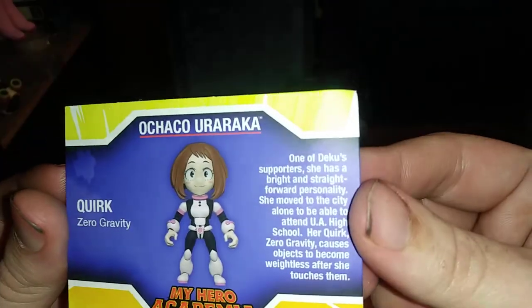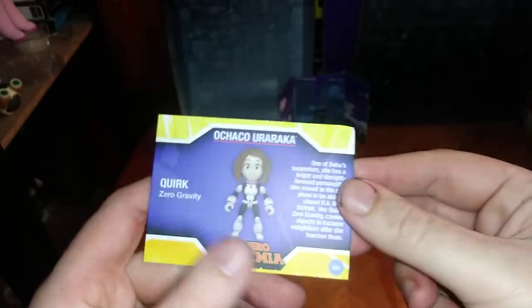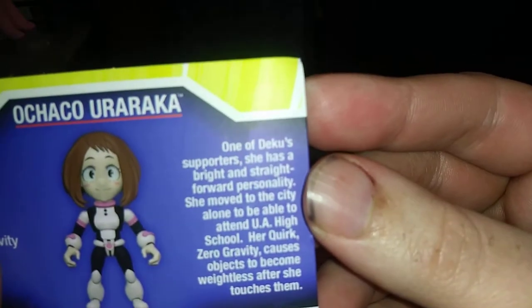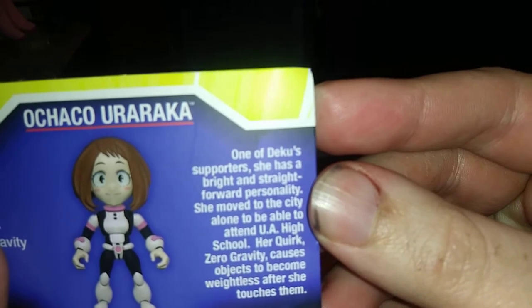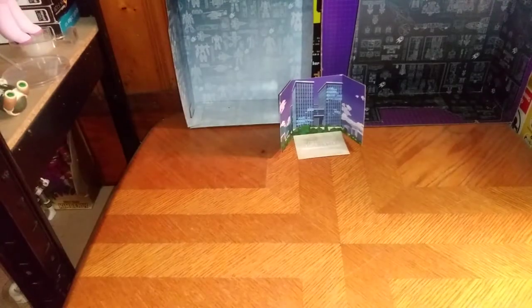Now we're going to look at the collector's card. Here we got Uraraka, and her quirk is zero gravity. Isn't that one cool power? We got a bio if you wish to read it. And yeah, she secretly has a crush on Deku, and that's why I like her. Sorry, I couldn't help but laugh.